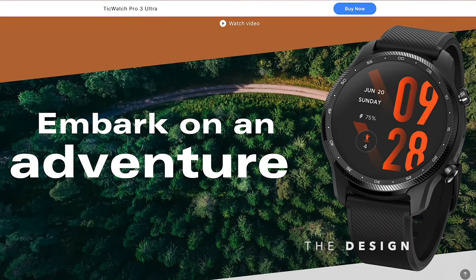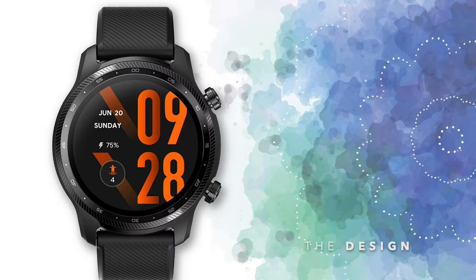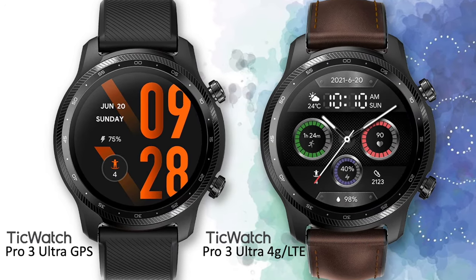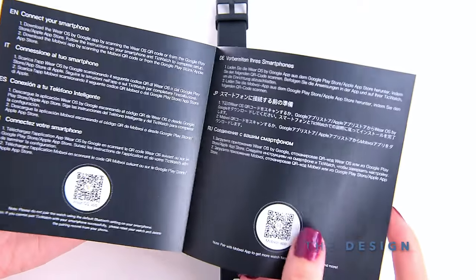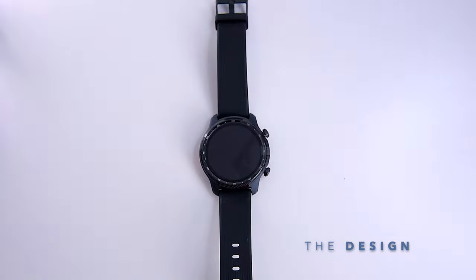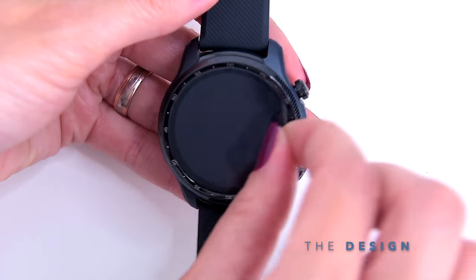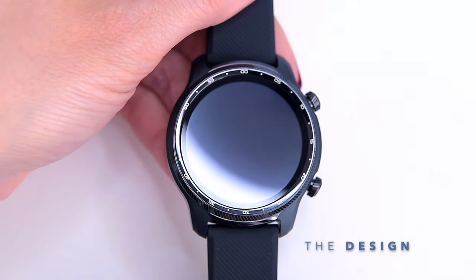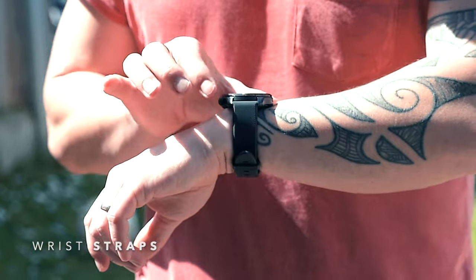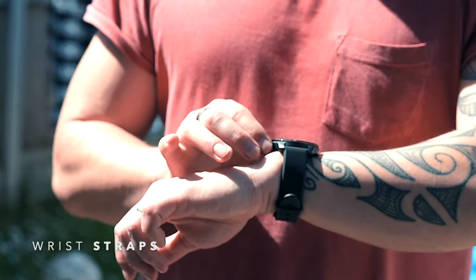Whilst marketed as a rugged smartwatch for adventurers, the Pro 3 Ultra has a very premium, solid design I truly admire. It comes in two variants: GPS — the model we're testing today, available only in black — and LTE, which comes in a more luxurious dark brown hybrid leather. The materials feel very durable, as you'd expect from a military standard 810G specification. Its 47mm casing is made from stainless steel, high-strength nylon and fiberglass, complemented by a 22mm quick-release band made of flora rubber that is super soft to the touch with a decent flex without feeling floppy.